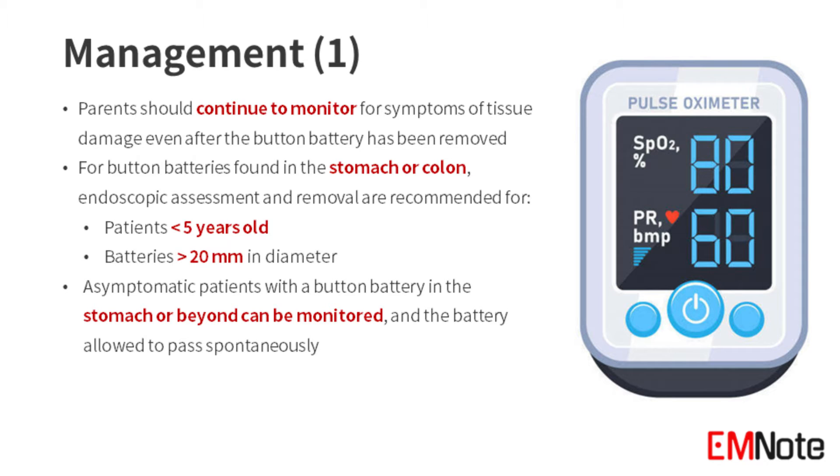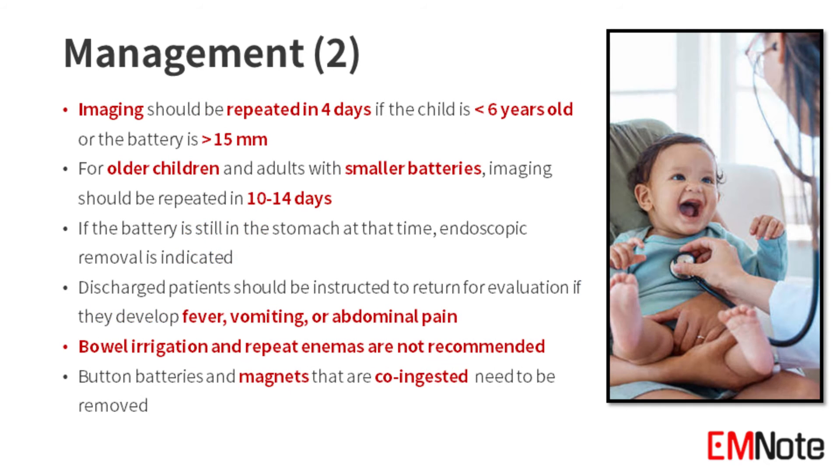Asymptomatic patients with a button battery in the stomach or beyond can be monitored, and the battery is allowed to pass spontaneously. Imaging should be repeated in four days if the child is under six years old or the battery is larger than 15 millimeters.